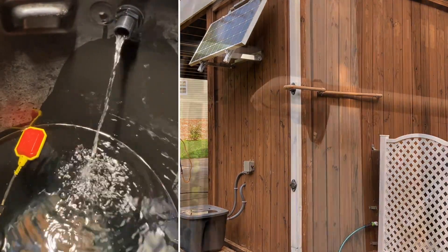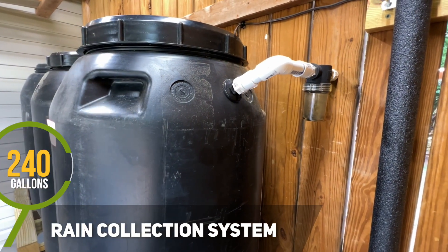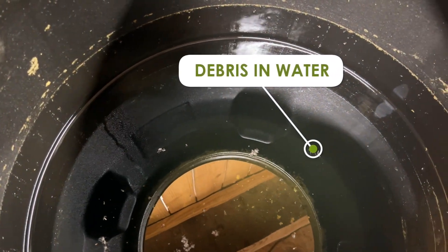As my rain collection system has grown, I have wanted to implement a first flush system to help reduce the number of contaminants that may end up in my rain barrels. If you are unsure what a first flush is or why you might need one, this video should help simplify the concept, so let's jump right into it.